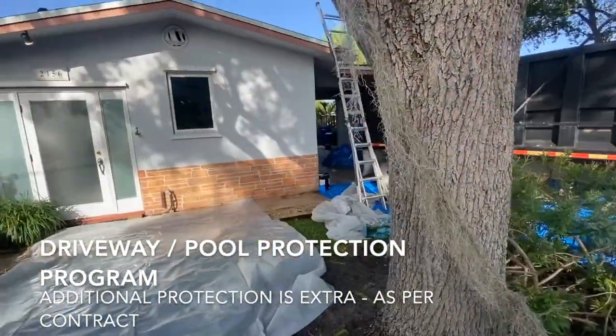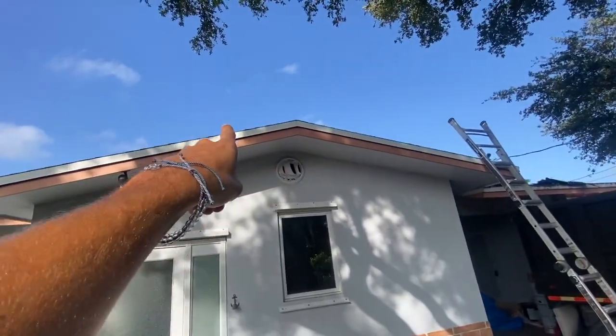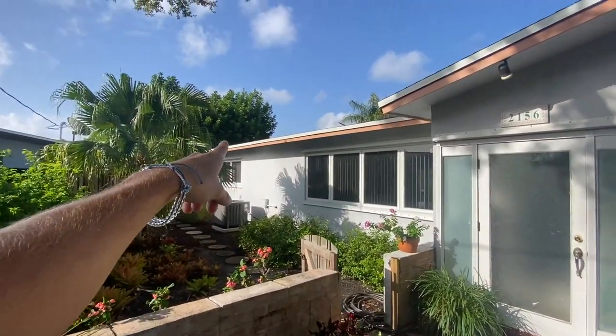Some contractors include different things. Right here, the drip metal — that white trim metal — is included in being replaced in the re-roof quote. You can see it goes around the entire house.